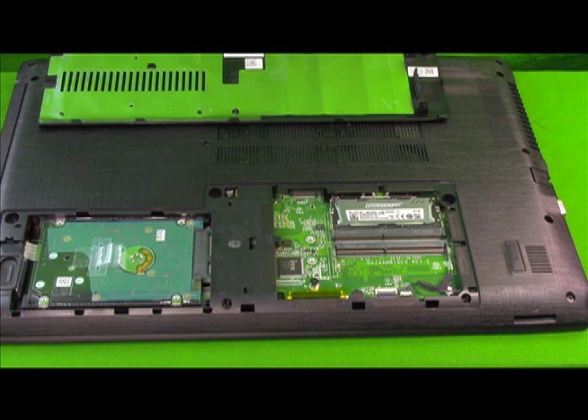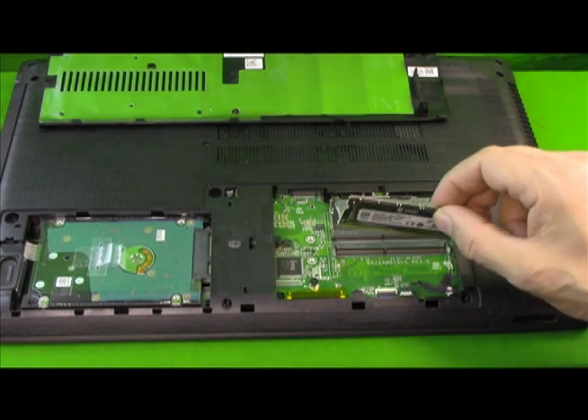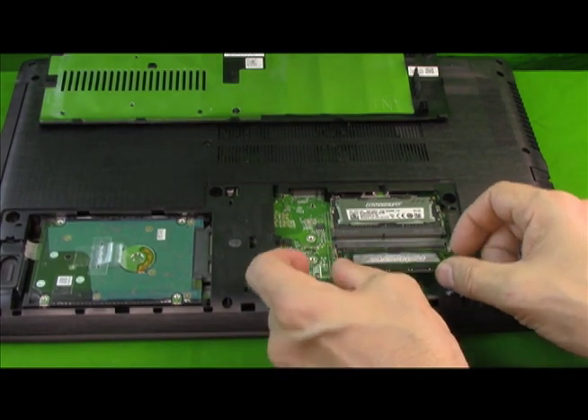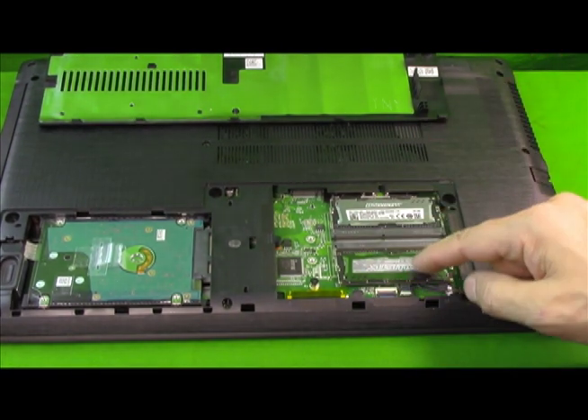By the way, make sure your laptop is off and powered down, and use any static control methods you feel are necessary — that's my disclaimer. Buying two of the exact same RAM sticks is a good idea to maximize RAM performance. You want to line up the holes, slide it in at a 30-degree angle so it sits in there, then push it down until it clicks. You should not have to force it. We've just installed 8GB and 8GB.